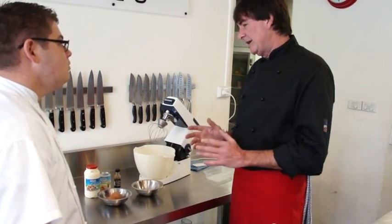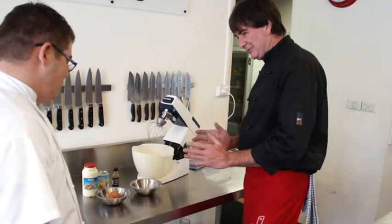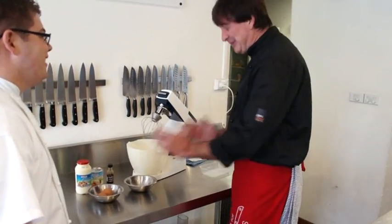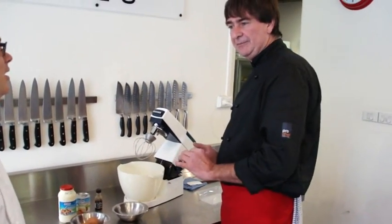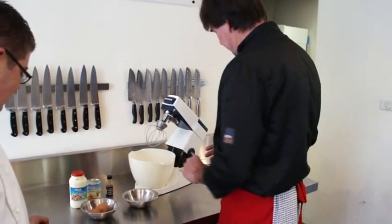Now you have to pay attention because it's very technical stuff. Ingredient list — ready? Cream, condensed milk, vanilla — and that means we're going to be making vanilla ice cream. A couple of eggs, and that's it.